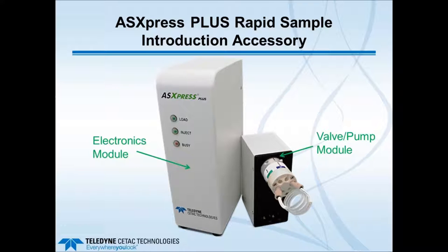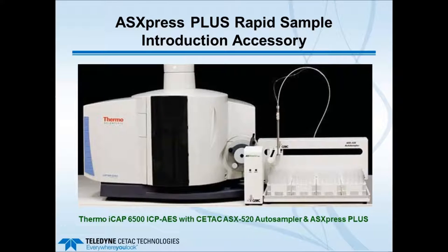Here is a front picture of the two main components: the electronics module on the left and the valve pump module on the right. The Express Plus electronics module is about 25 centimeters tall, or about 10 inches. The valve pump module is about half that, about 12 to 13 centimeters in height, or about 5 inches.